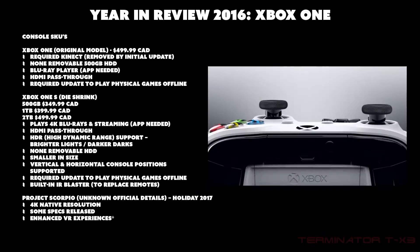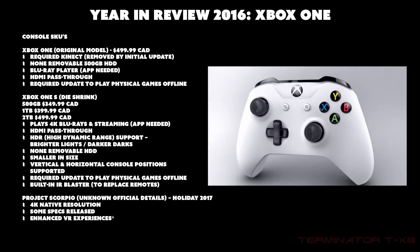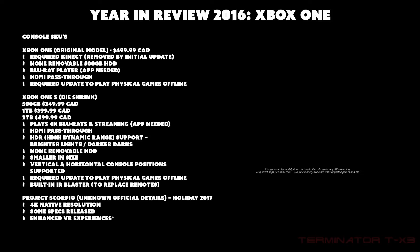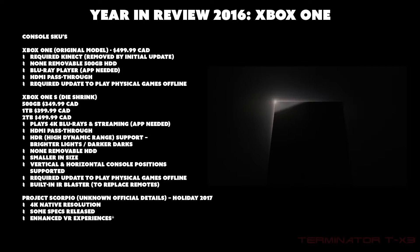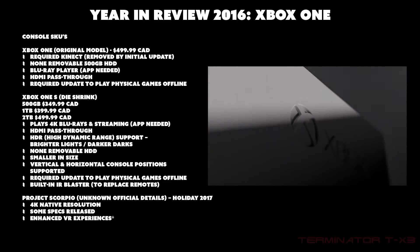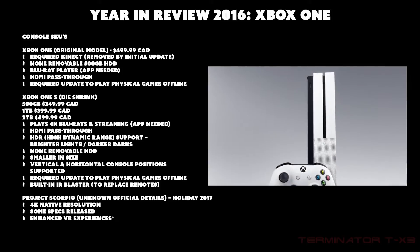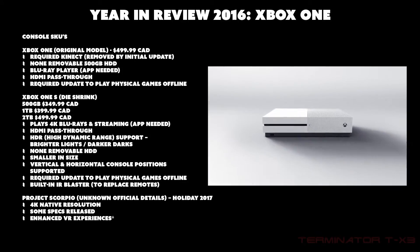The last console is Project Scorpio, whose details are not yet official. It's set to release in 2017 and is said to be a native 4K console. Some specs have been released but won't be covered here. It's supposed to enhance VR experiences with VR capabilities. So the two released models are the original Xbox One and the Xbox One S; the upcoming one is Project Scorpio, which may be called Xbox One Scorpio or something similar.